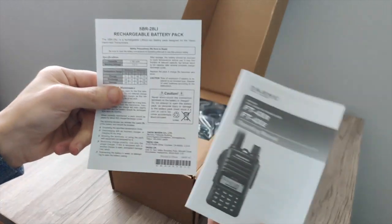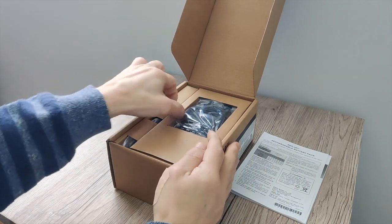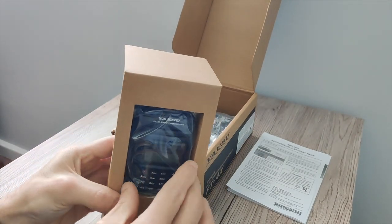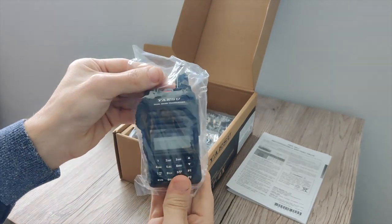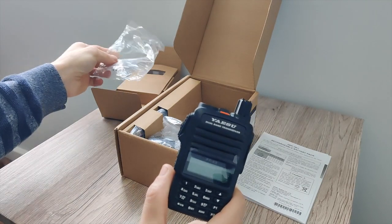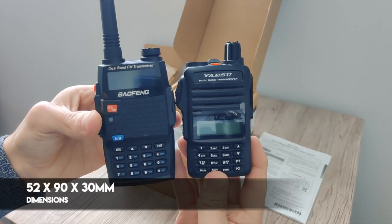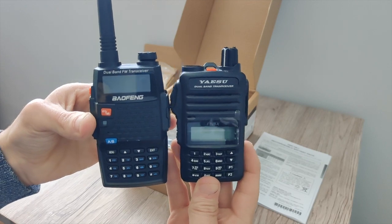In the box we get the manual and the battery information. Then we have the actual radio itself. The first thing you're going to notice is just how small the radio is. As a quick size comparison, I do have a Baofeng UV5R handy, and as you can see it's just that little bit smaller than a Baofeng — and that really is one of the reasons that I went for it.